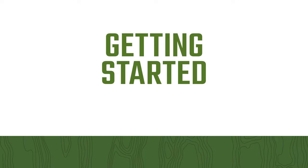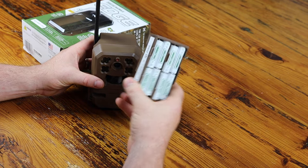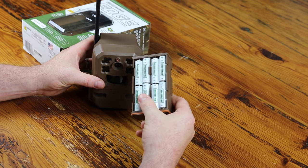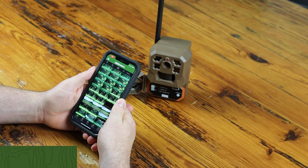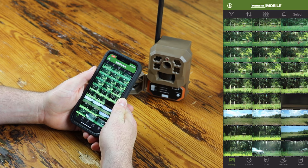Before you get started setting up your Edge, you'll need the camera, eight or 16 batteries — alkaline or lithium. You'll also need the free Moultrie Mobile app, which can be downloaded from the App Store or Google Play. Once the app is downloaded, set up your Moultrie Mobile account by following the steps in the app. If you're an existing user, simply log in.